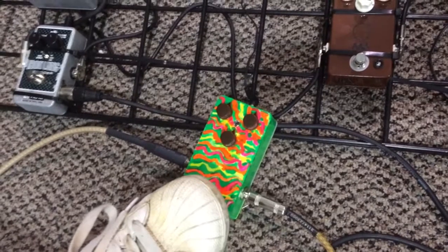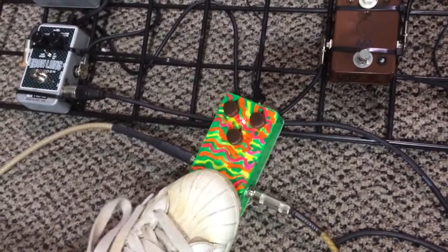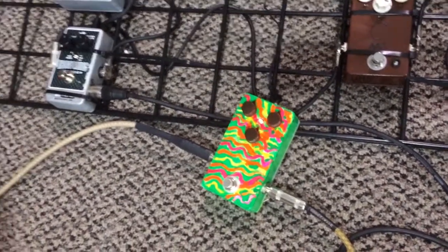We've got them all set on 12 o'clock just to kind of let you hear what it sounds like. The dude is freaking sick. It's hand-painted Psyger Drive. So here we go — this is everything kind of at 12 o'clock.